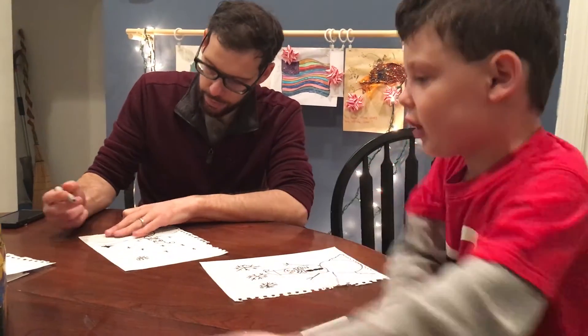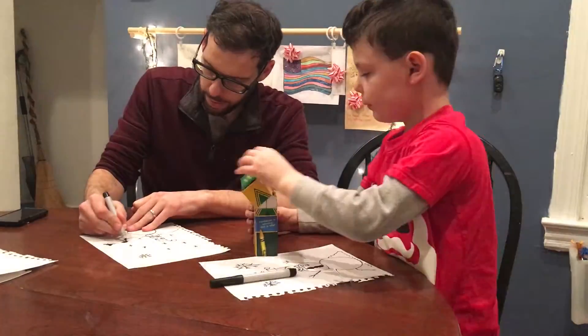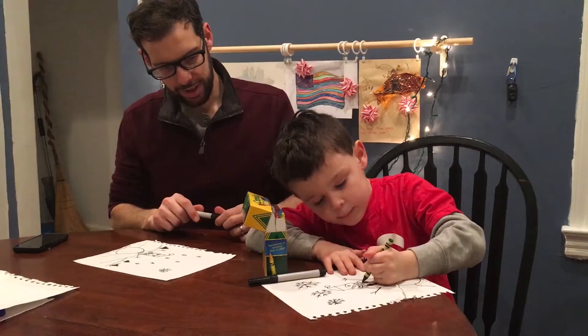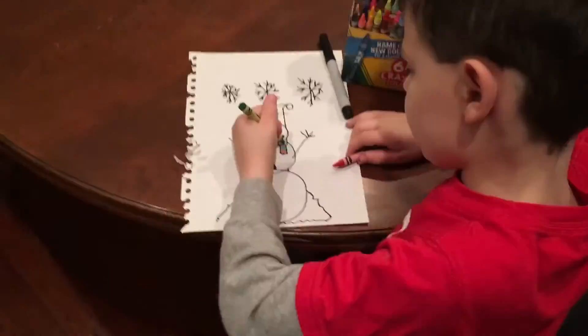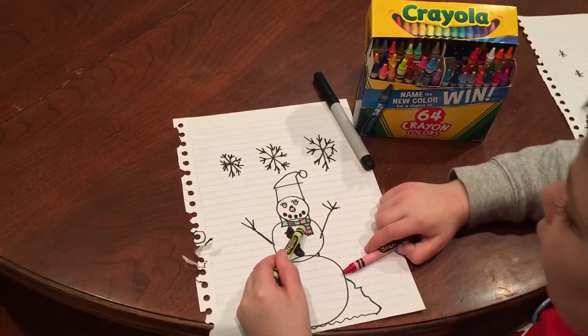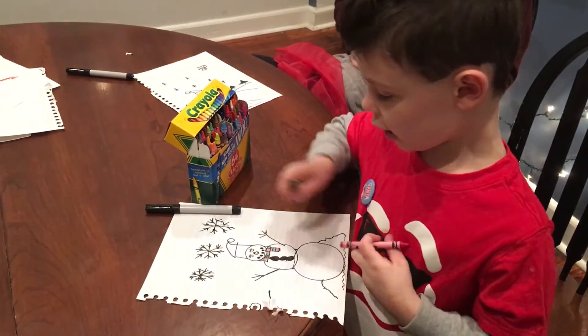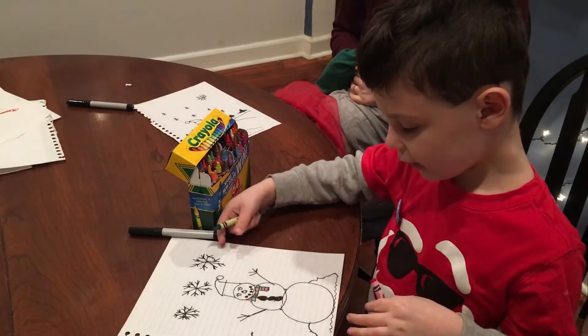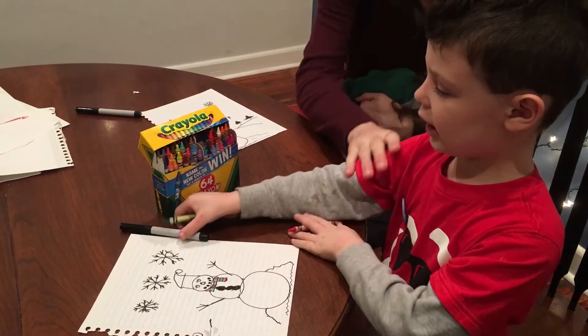Now it's time to color. I'm doing the first one.